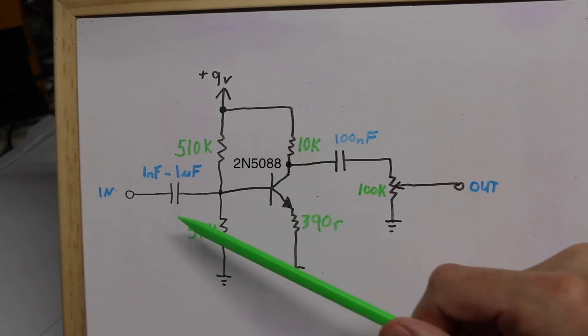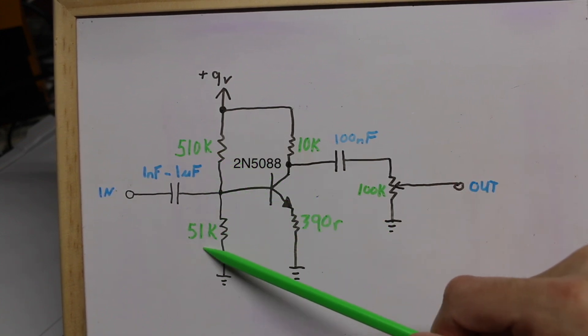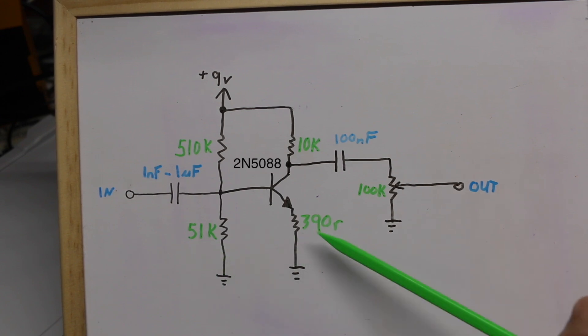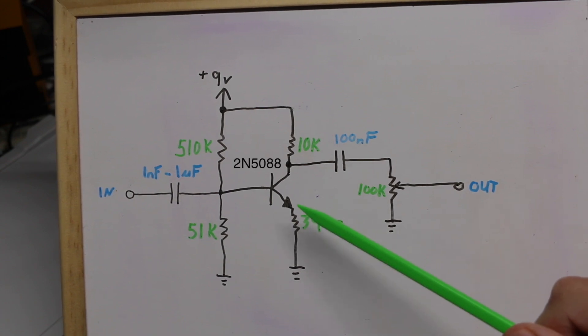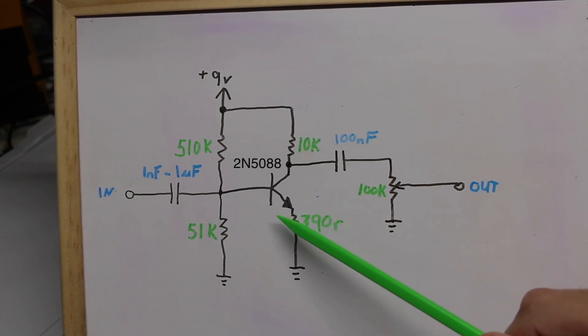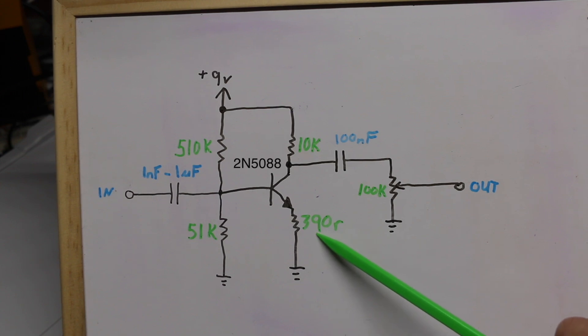The input impedance here will be the 510k in parallel with the 51k, and those in parallel with beta times the emitter resistor. I'm using a 2N5088 transistor and I measured the gain at around 300, so that's 300 times 390 ohms.